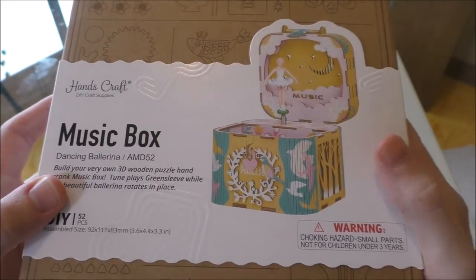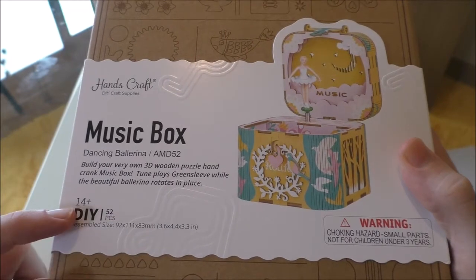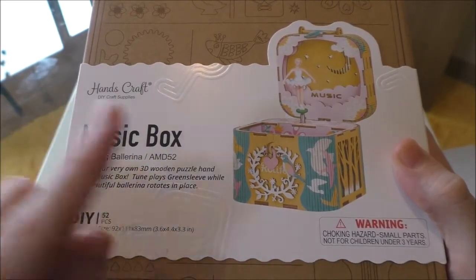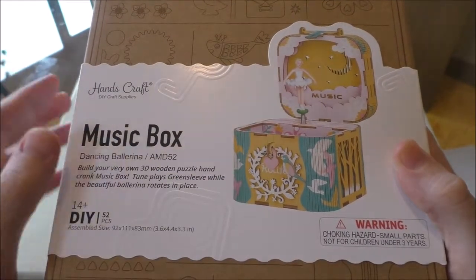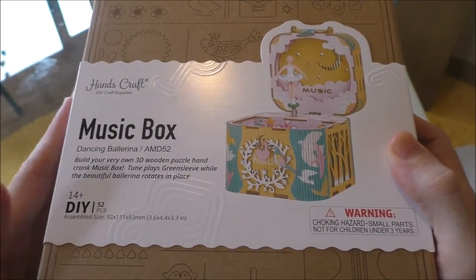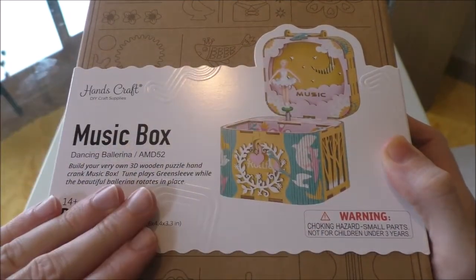Here we have a wooden kit where you simply build a music box. It has 52 pieces and is for ages 14 plus, which is nine years higher than the previous ones, so in difficulty that should make it a little bit more difficult. But I am old and skilled enough to build it — I hope. Before we get into too much detail on our dancing ballerina, we're gonna open up this box and find out exactly what is inside.